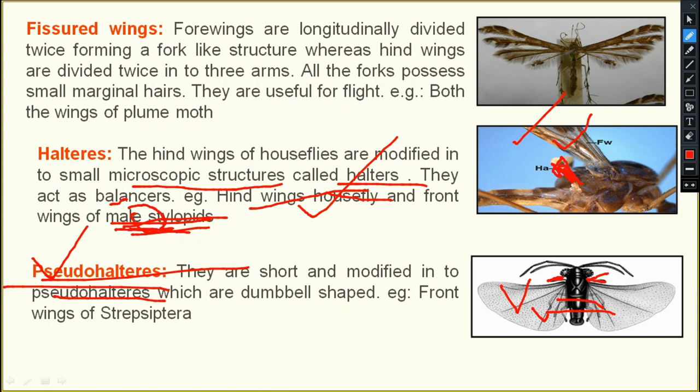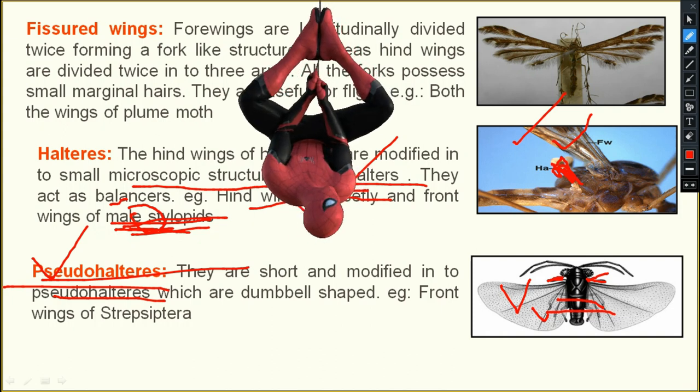When halteres are present in Strepsiptera in place of the forewings, that is known as pseudo-haltere.